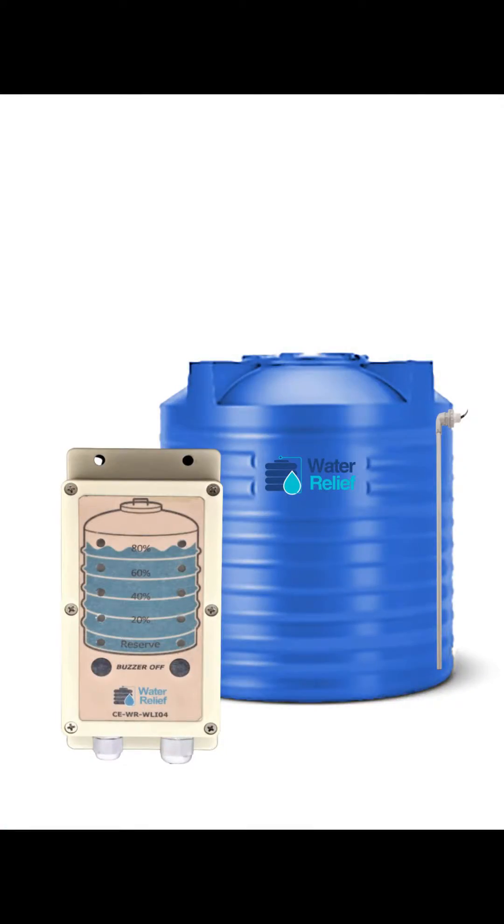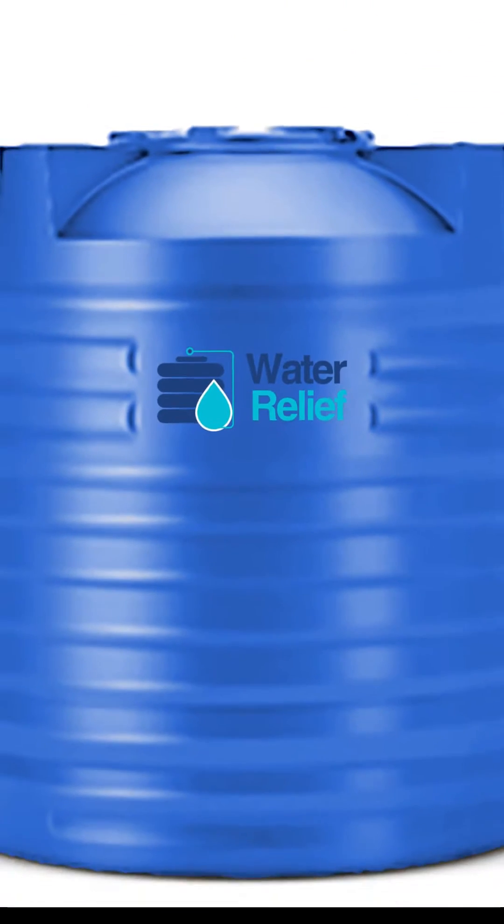Hello, hi everyone. This is Kushagra Jain from Water Relief, and today we will talk about Water Relief Indicators, which comprises of an indicator panel and a sensor which is customized as per the tank's size.